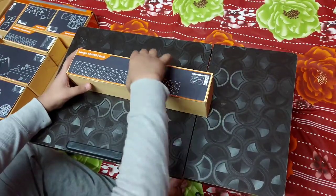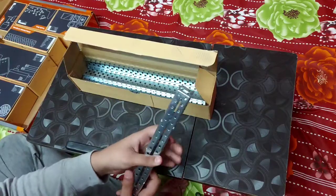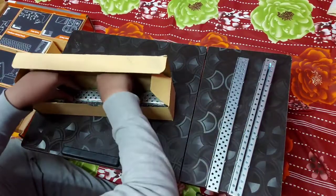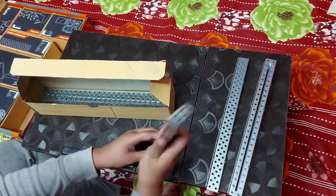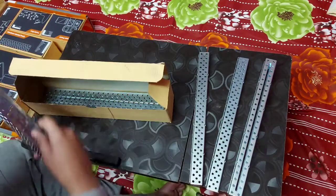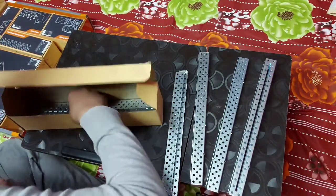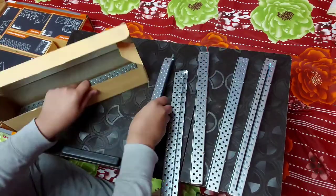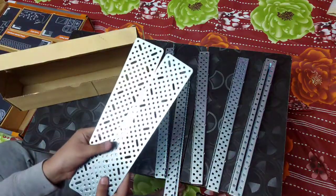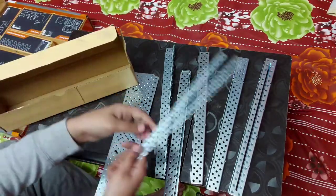This is the large metal pack. It includes two big sliders, two U-beams, two beams, two L-beams, two L-channels, two long rectangular plates, and two flexible strips.